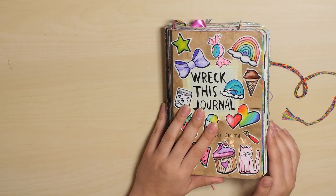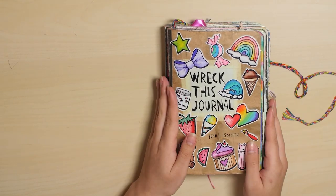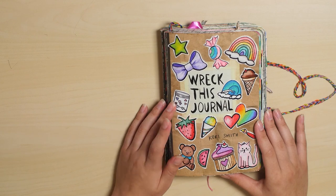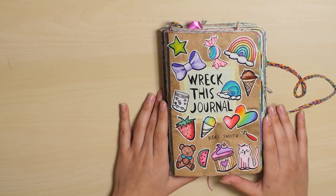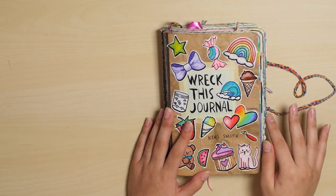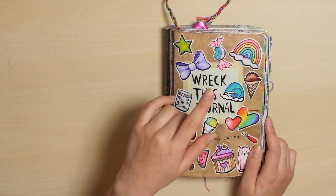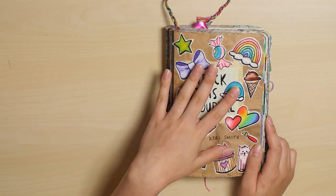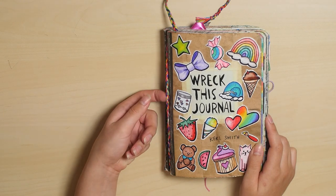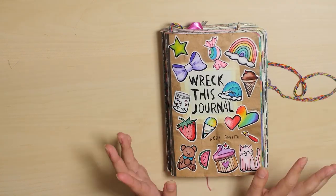Hey guys! It is time for my completed flip through of my Wreck This Journal. This is actually the second Wreck This Journal that I've completed. A video of my old Wreck This Journal is still on my channel if you want to check that out. If you're new to my channel, I just finished a series of videos on this book where I do about seven pages per episode and show the process of creating each page. So if you're interested to see how these pages were made, you can go through that series. One thing I will mention is that there are probably three or four pages in here that are not complete yet, which I already explained at the end of my series. Most of them involve using other people, so you'll just have to excuse those blank pages. Alright, let's get started.